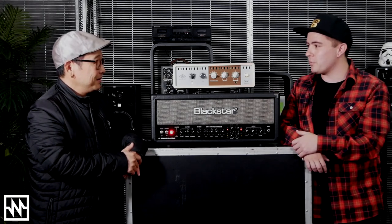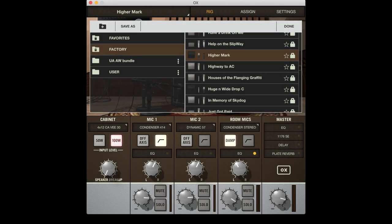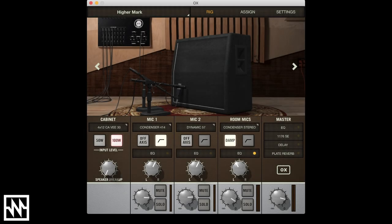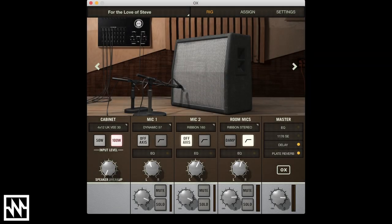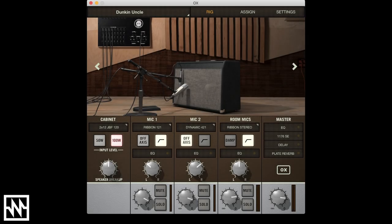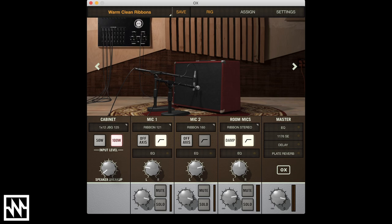So the new updates — would you mind going through what's just been released? It already shipped with a ton of cabinets, but from the very beginning guys have been asking for Vintage 30s or a heavier sound. So we have two new 412s featuring the Vintage 30s: one is a California design deep cab, and the other is a British design standard. We also have a Greenback 30 cab, another 412. And we've also got two boutique cabs with JBLs — for the other side, which is super clean sounds. So you've got super clean new cabs and super dirty cabs.